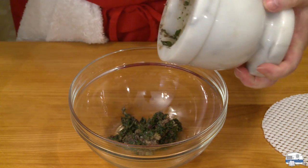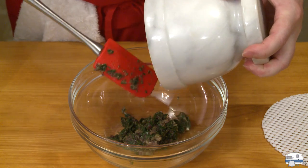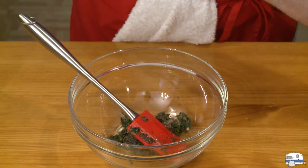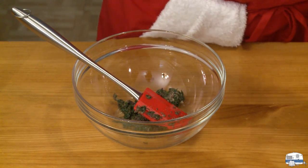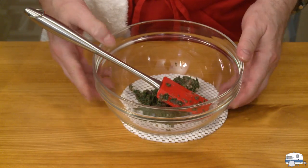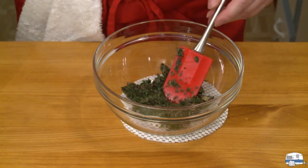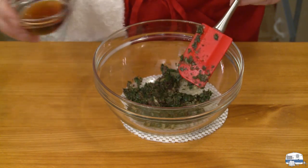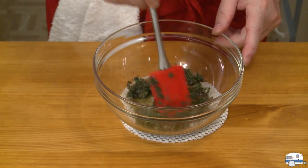Oh, that looks so beautiful, and the aroma of this — this is going to be a fantastic salsa verde. Now I'm going to pour in my Marsala and stir that in.